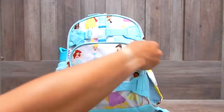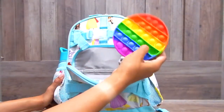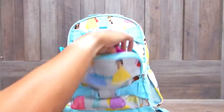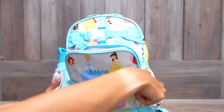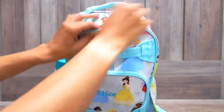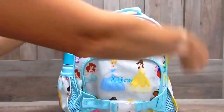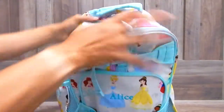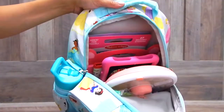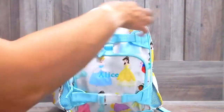Starting with the front pocket, I have this bubble fidget. I thought my daughter would really enjoy this — I picked this up from Target. So I have that in the front for her in case she wants to fidget with that. In this top pocket right here, I have a couple of masks for her. Moving on to the main large pocket, you can see how I have it packed. It has a lot of stuff in there, you guys, I'm not going to lie.